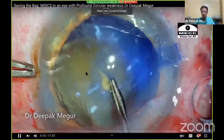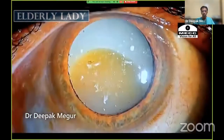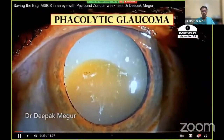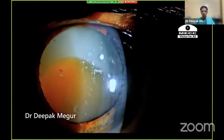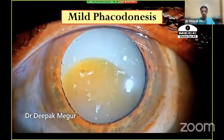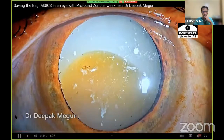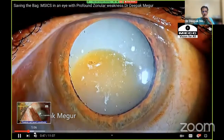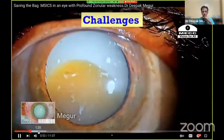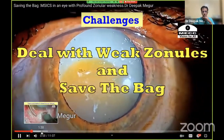In today's case, let's find out whether we can save the bag in this eye with extreme zonular weakness. This is an elderly lady with long-standing hypermature Morgagnian cataract with phacolytic glaucoma. Pressures are controlled and she's come for surgery. The capsule shows multiple areas of calcific spots. There is mild phacodonesis, and the hard Morgagnian small nucleus has settled down, surrounded by a pool of liquid cortex. I expect profound zonular weakness, and the challenge will be dealing with these weak zonules and whether we can save the bag.